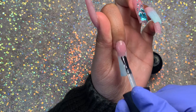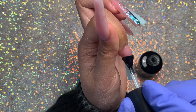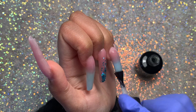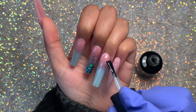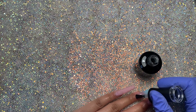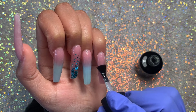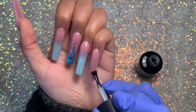Once the glittery nail is cured for 60 seconds, I'm taking the Madam Glam Velvet Matte top coat and applying it to the remaining nails. This top coat is beautiful — it really smooths out any imperfections or bumpiness, which is another reason I love it. It also feels velvety once cured — it almost feels really soft, which is kind of weird to say but it feels really good. I'm applying a thin layer and then curing in my light for 60 seconds.